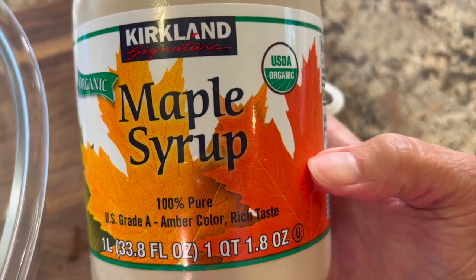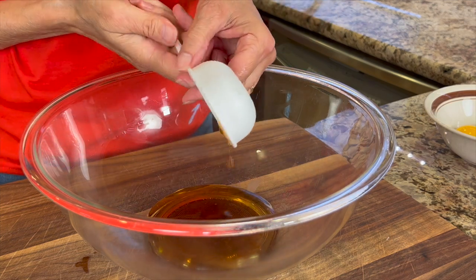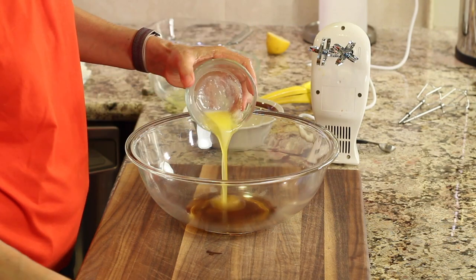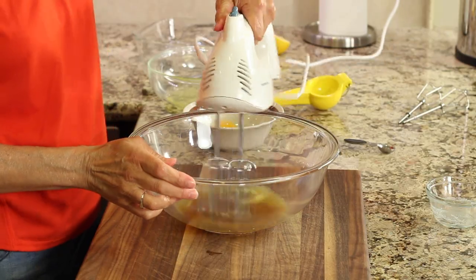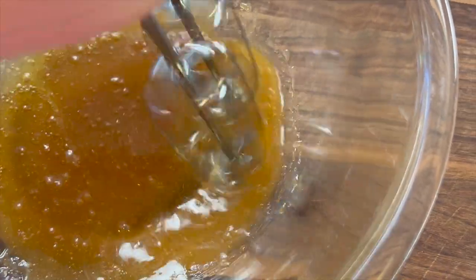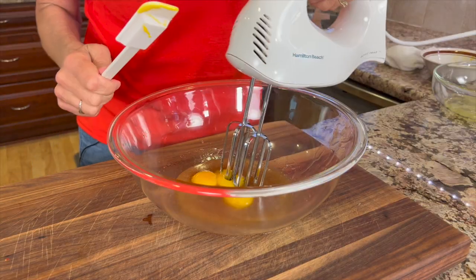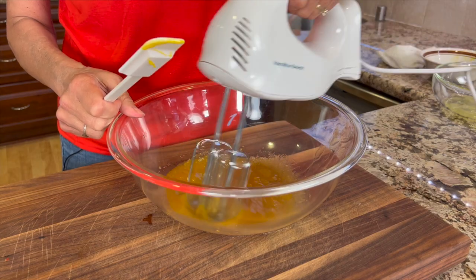We're going to add some maple syrup to a very large bowl — this is what we're using to sweeten our cake. To that we're adding some melted butter. I like to take the hand mixer and combine everything really well, then drop in those egg yolks and mix those in as well. Continue mixing for about one minute on medium speed.